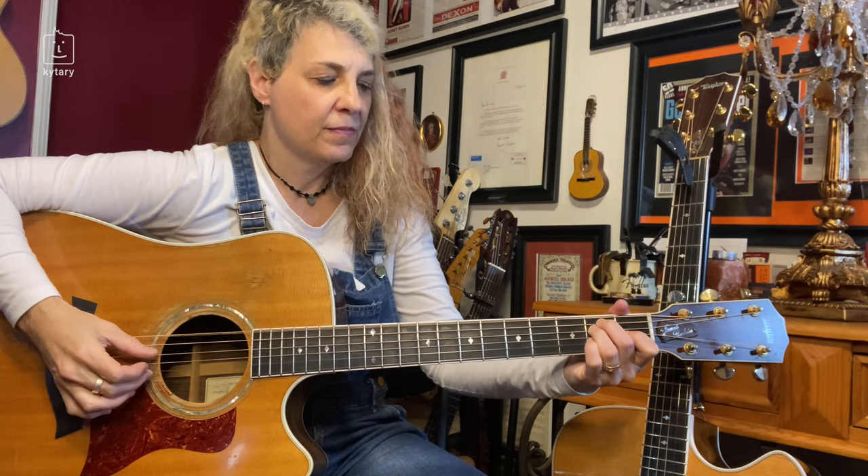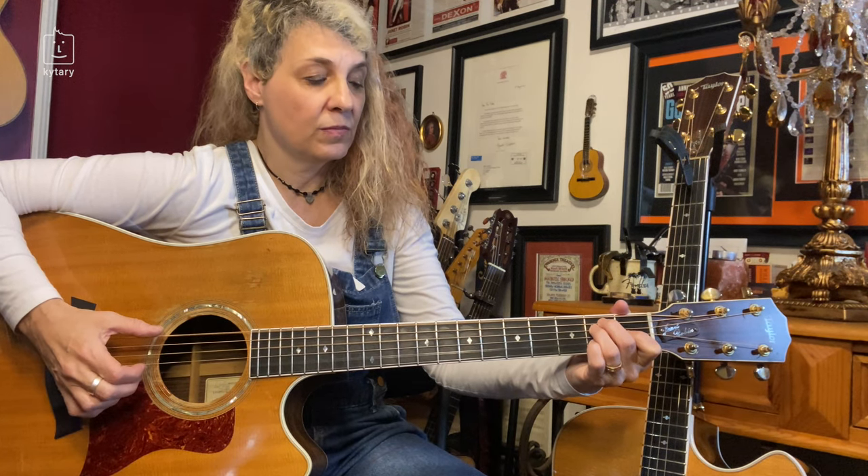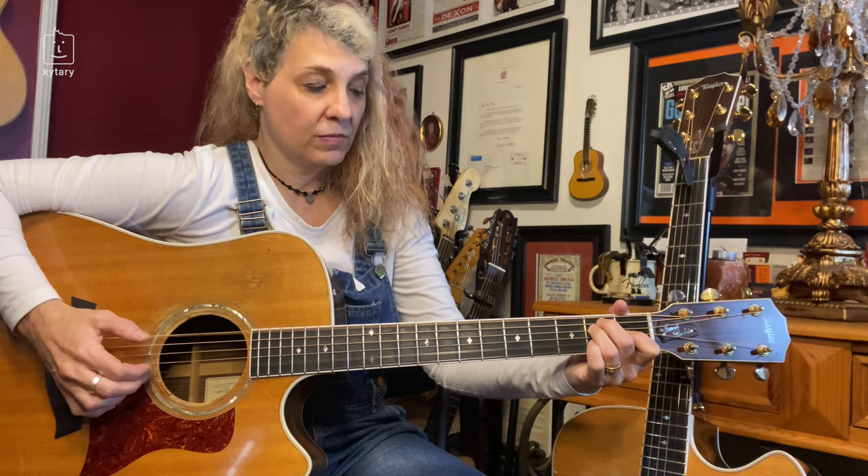Six on its own, and then four and two. Four and two are going to be picked with middle finger and thumb. Then you go right back to six, because we have to keep this going.